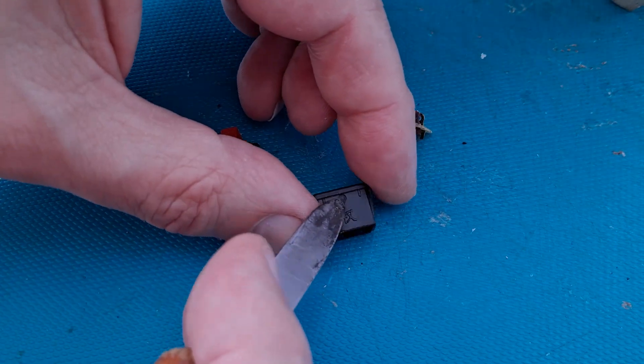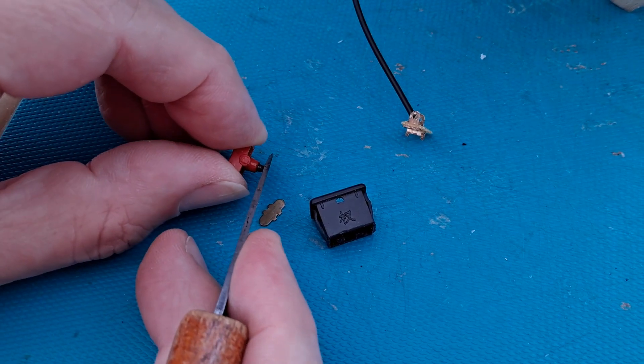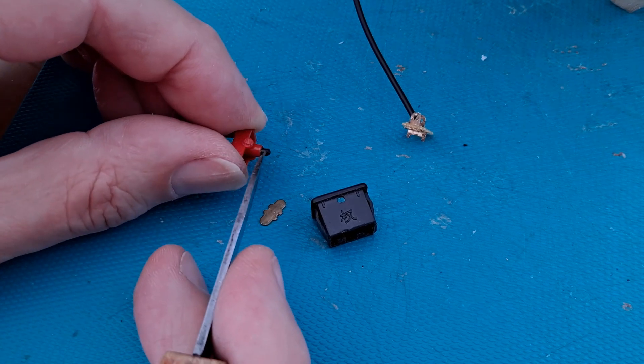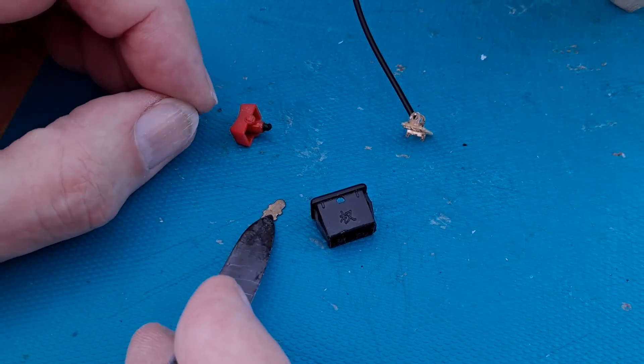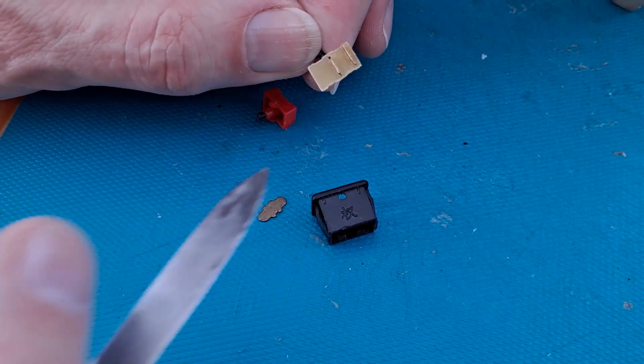It pivots on there — that's the pivot point. That bit is sprung, probably just plastic on a spring, and a little piece of brass rocks just there.